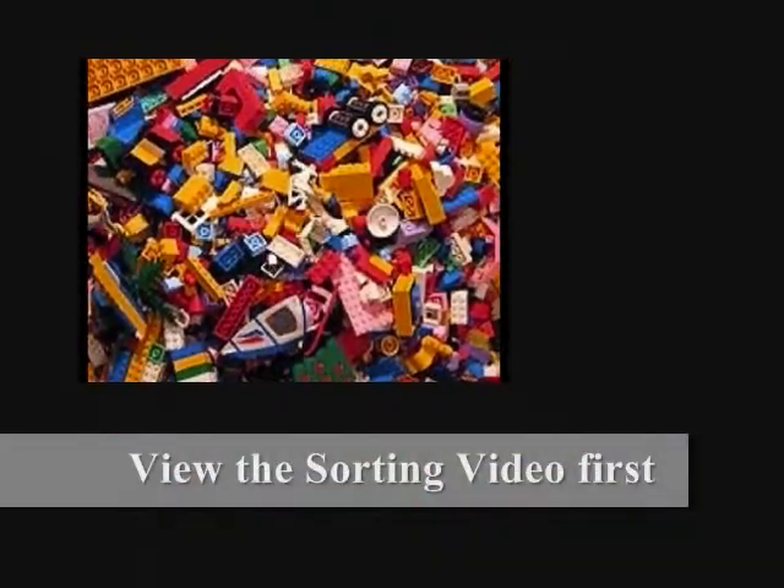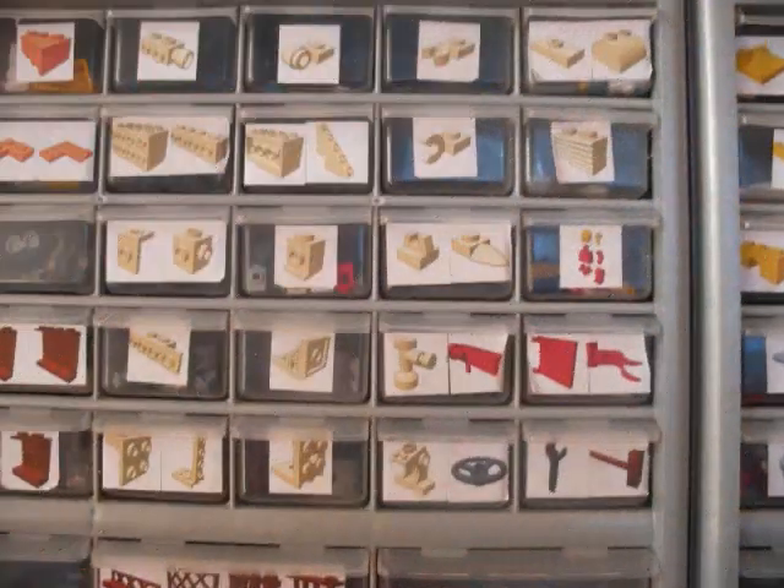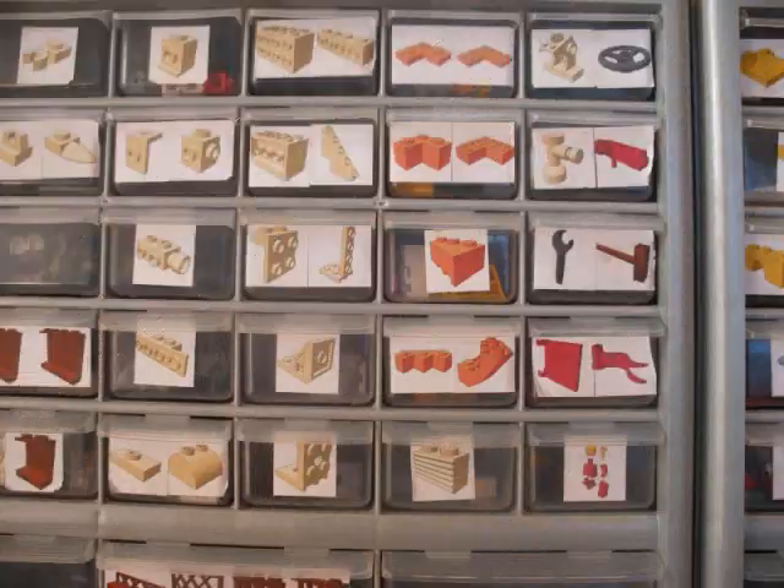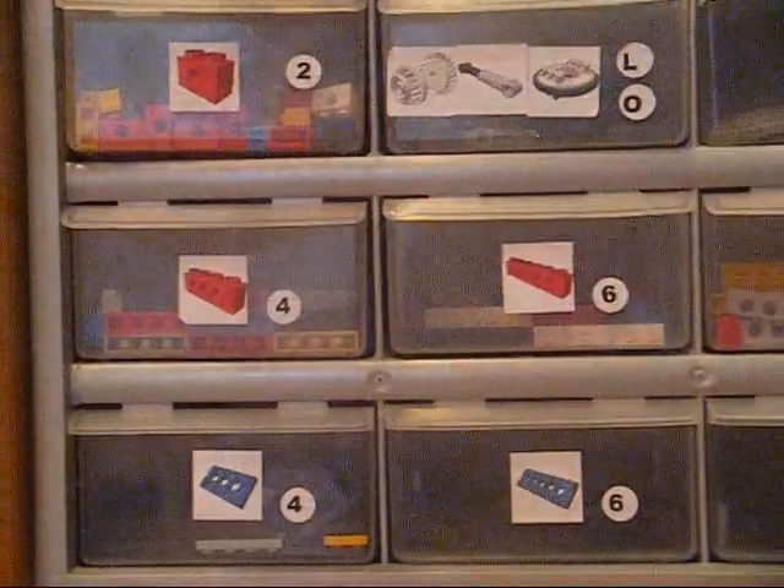Please view the video on sorting before labeling your drawers. Once you have separated your LEGO components by shape and function, spend a few days, or even weeks if needed, refining the placement of the drawers.